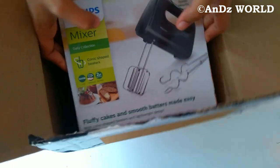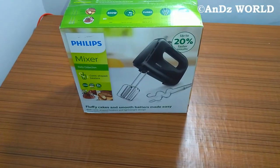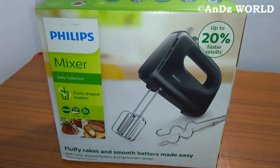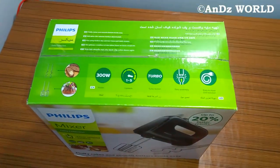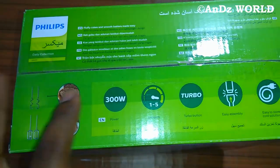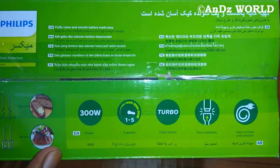This is the Philips Mixer model HR3705 in black color — it has a nice cover. Opening the Amazon box, this is the Philips Mixer box. The top of the box lists: 300W power, 5-speed selection, a turbo button, easy-to-remove fitment, and an easy cord-storage solution.